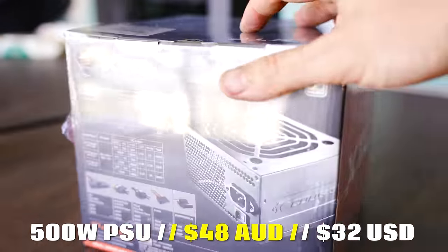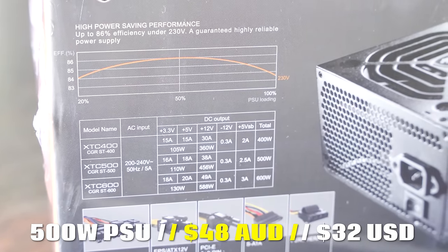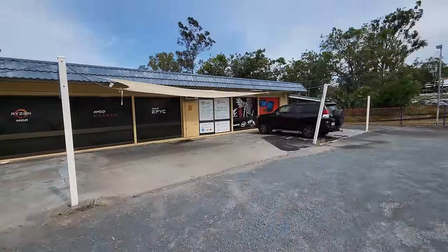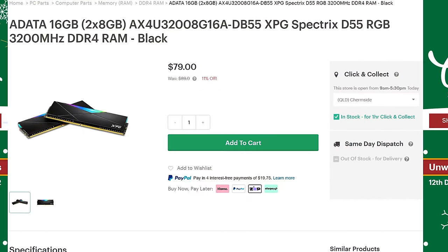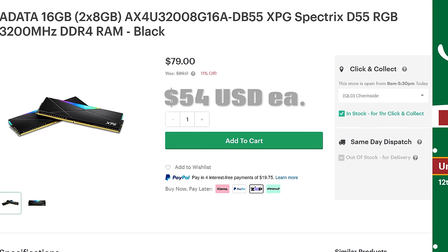We've also got the 500-watt power supplies for $48 a piece, which is coming in a little bit lower than all the other people I can find selling power supplies. Anyway, we're at UMart right now and I've got to pick up some DDR4 memory which is going cheap. I'll put up the USD pricing on screen — this is for a 16 gigabyte kit, RGB, 2x8 sticks, 3200MHz. DDR4 memory right now is really cheap. Then we'll get back to the Tech Yes studio and we've also got two other deals to pick up later today.